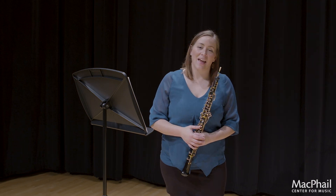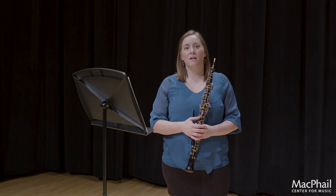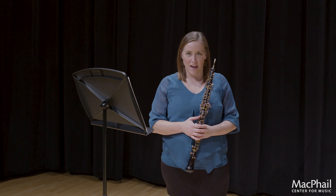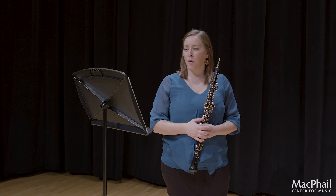Hi, my name is Susan Miranda and I am a local Twin Cities, Minnesota freelancer. I'm here as a guest musician on behalf of McPhail to share the Allstate etudes with you and some tips and tricks on how to go about working through them.